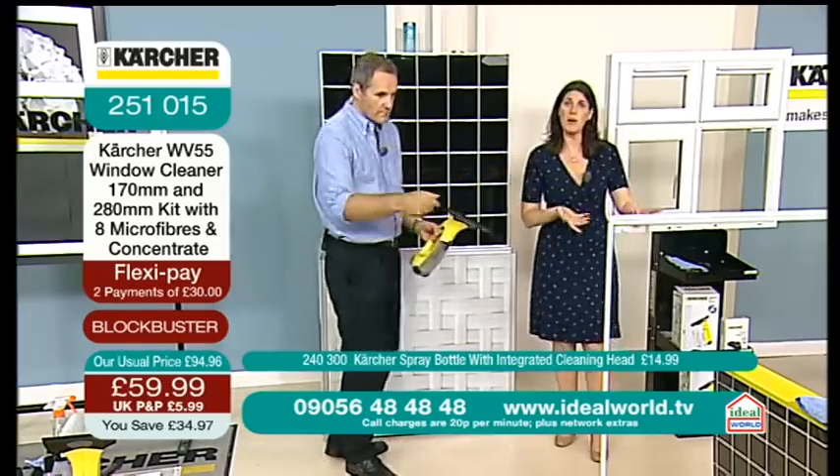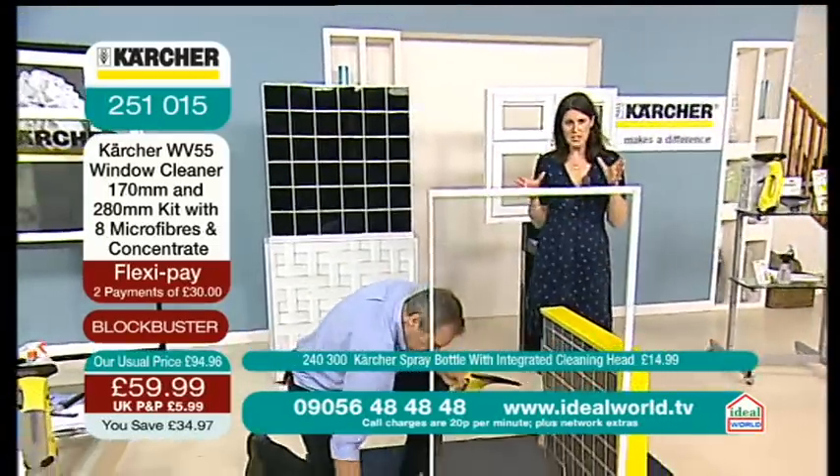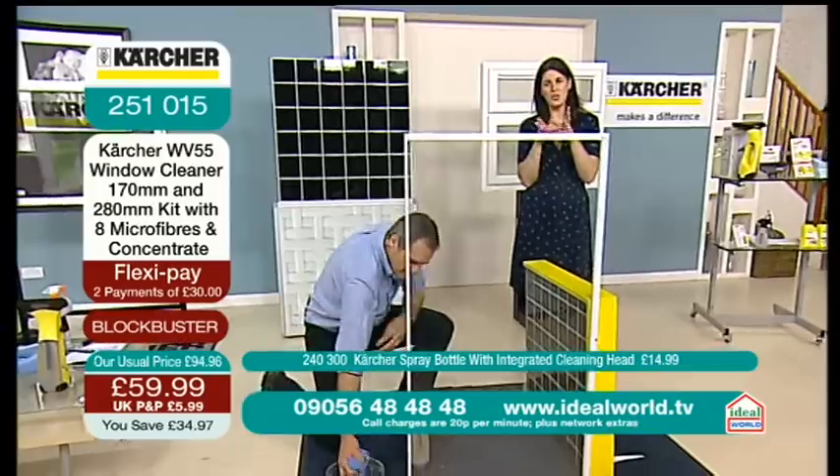Now, we're still in the bathroom. Your shower screen — we're going to have a look at it from the other angle because we want to show you how this works.